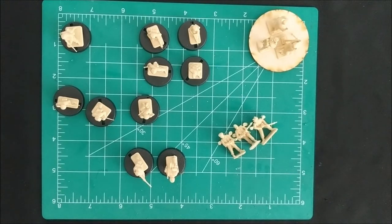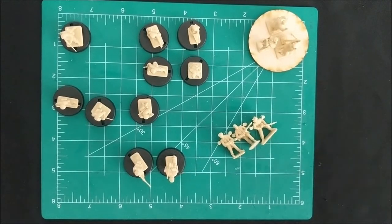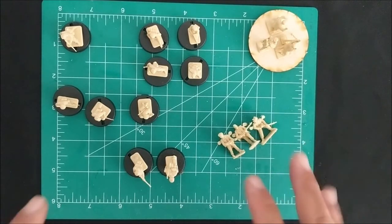These are German paratroopers or Fallschirmjäger that are wearing summer uniforms, so they look like they were during the Battle of Crete. I'm going to be emphasizing that as the build for this particular set.